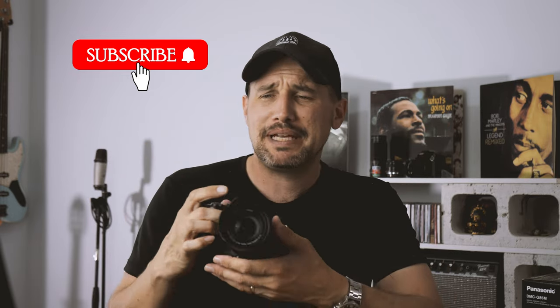The Panasonic G85. When I got this camera, I currently had the Lumix G9 and the Lumix GH5 Mark II. The GH5 Mark II is my main YouTube camera — it films all these videos. Most of the time I'm talking about one or the other, the GH5 Mark II or the G9.